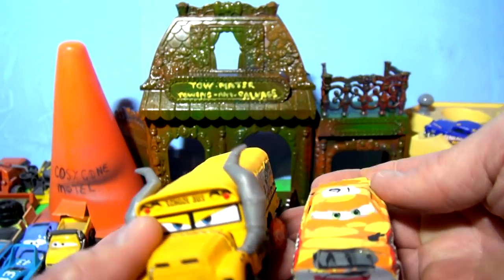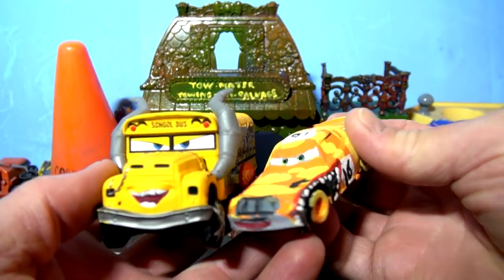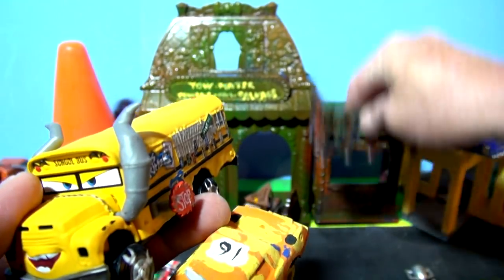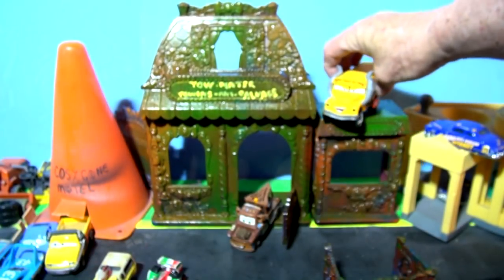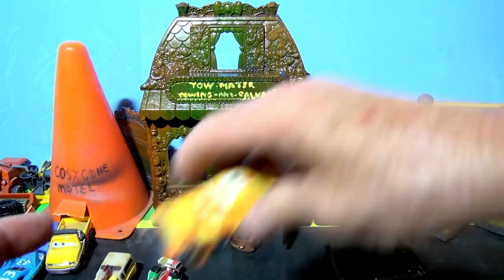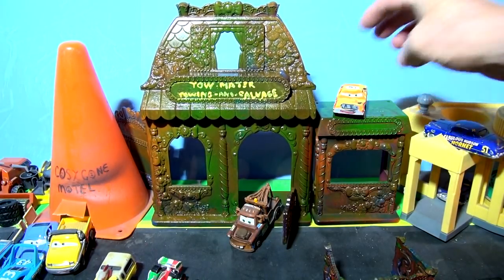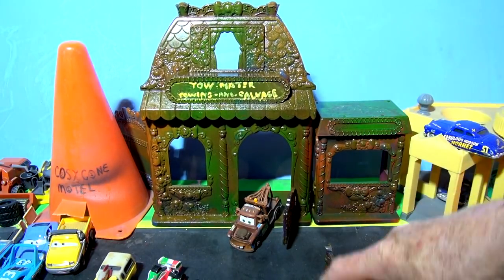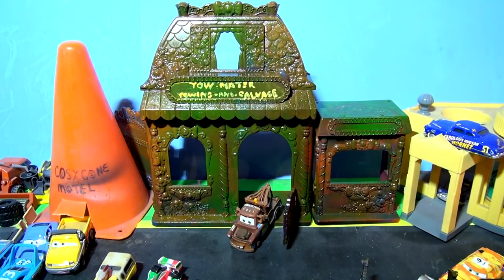You can have the School Bus of Doom up here, or Pushover. We're going to change these occasionally and put different cars up there on display. I'll show you how it looks - we're going to put either School Bus of Doom or Pushover on display. So you vote up here and whichever one wins will be in the next video. I'm going to put some cars in back there. We're at the door of Tow Mater's Towing and Salvage - let's open the door and see what's inside.